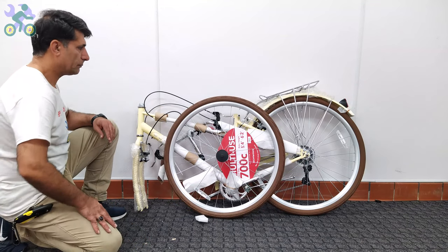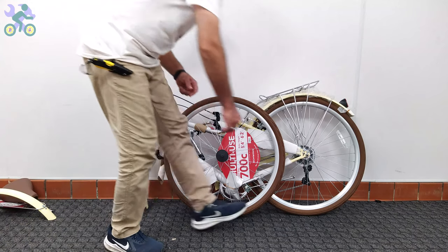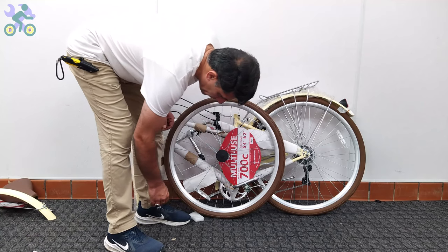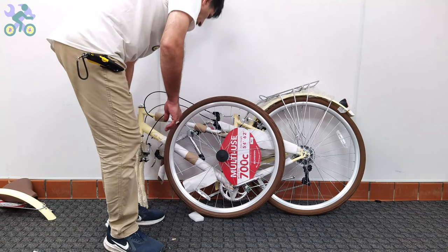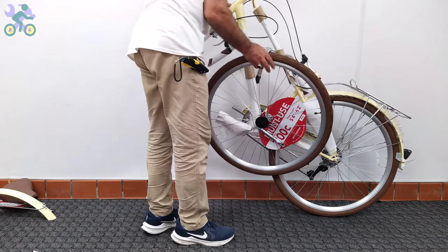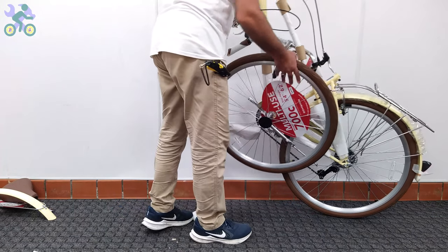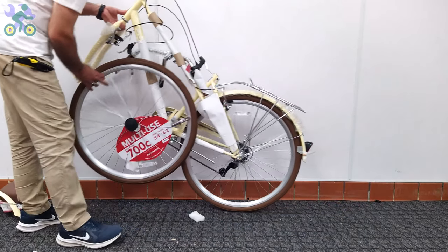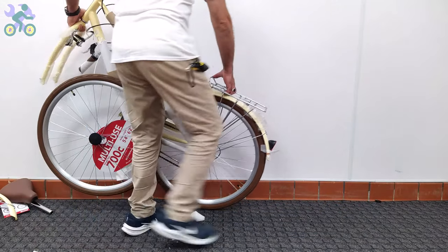Sometimes, especially for bikes 24 inch and up, removing a bike tire can be challenging. Be careful not to apply too much pressure when trying to remove the tire because it can lead to bent or broken spokes. To successfully remove the wheel, gently push the bike forward and backward while rotating the tire in the same direction to release it.